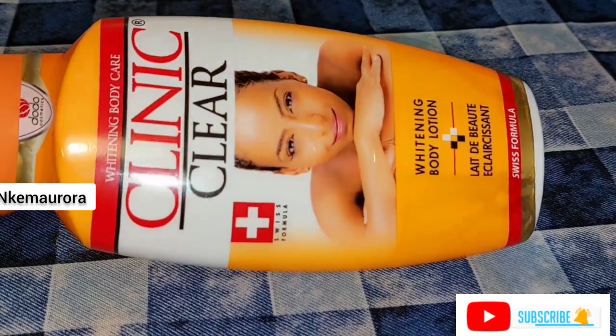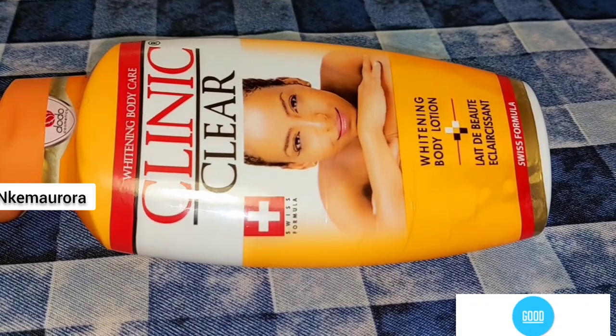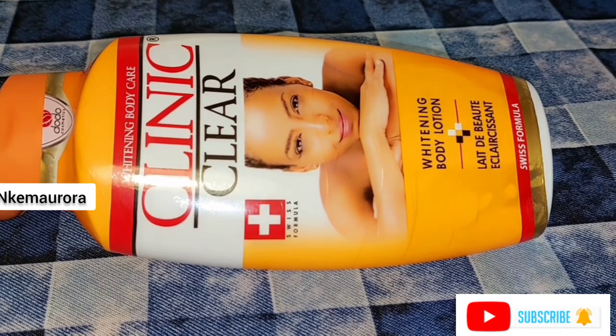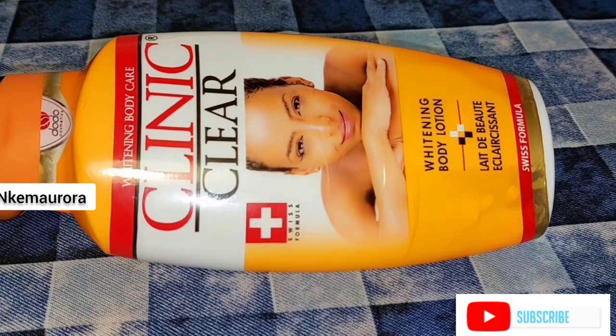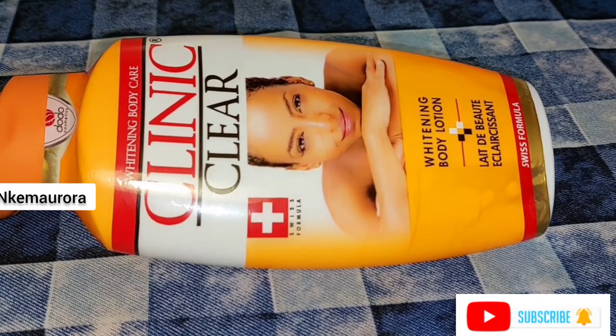It is also made by the same company that made Do White Up body lotion. When you use a chemical cream on your skin that is going to lighten your skin in a short period — like five days, seven days, or even two weeks — you tend to experience things like stretch marks, pimples, dark spots, green veins, and white patches.